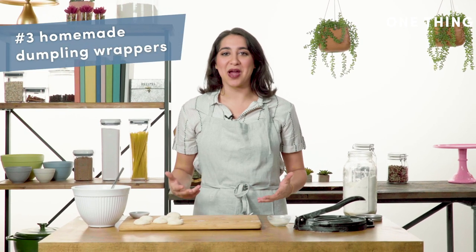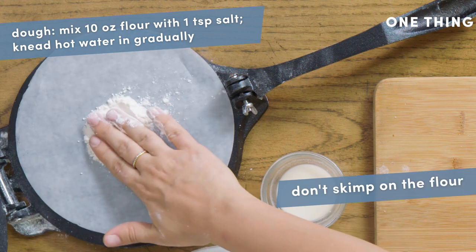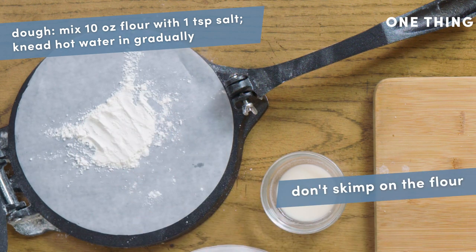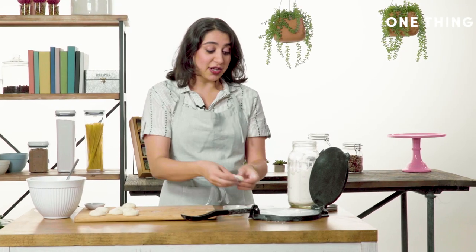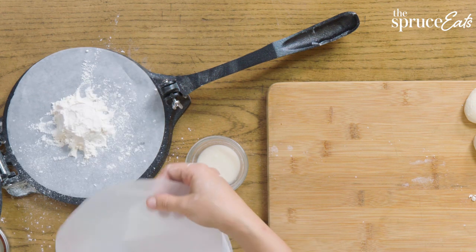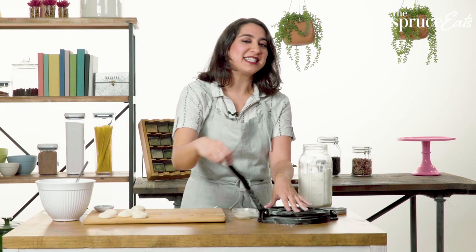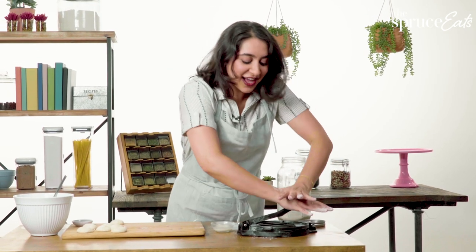The third easy thing you can do with your tortilla press is make homemade dumpling wrappers. We made some dumpling dough here — it's very easy. The secret is to use more flour than you think you need, because the flour is going to dry out any stickiness that remains in the dough. Take one of these little balls, make it about ping pong ball sized, more flour on top, place another piece of parchment on top, then press down really hard because this is a very elastic dough with lots of gluten.